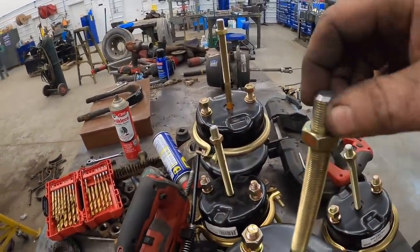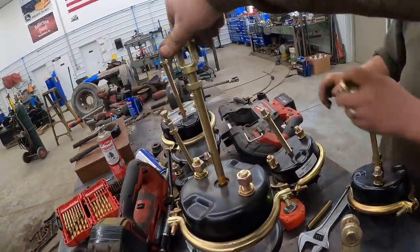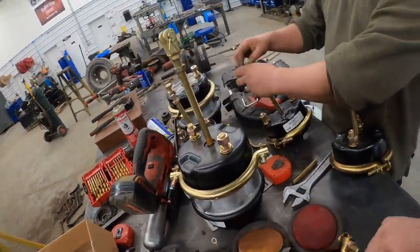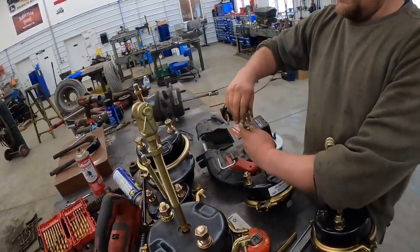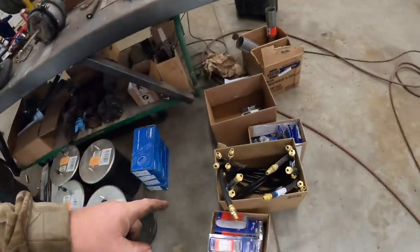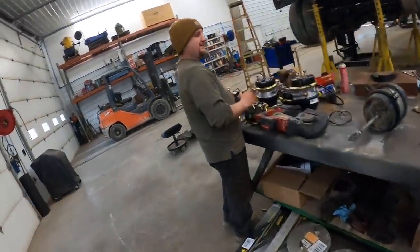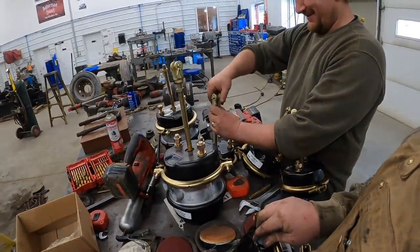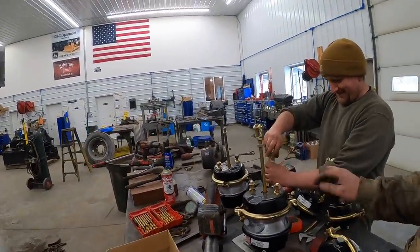We got these all cut off, beveled them, and ran the nuts off to re-thread them. Got brand new clevis ends for them. We're going to get those all screwed on there loosely. Then we need to put the adapter fittings in, get thread tape on those. We got brand new brake hoses over there in the box because somebody cut half of them. We're going to get these new fittings in there and start sticking these brake chambers in.